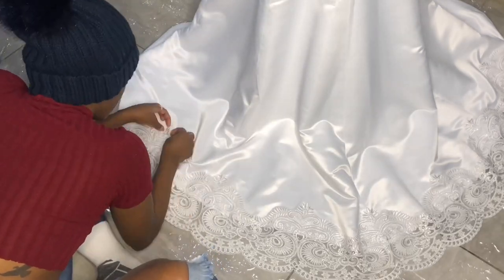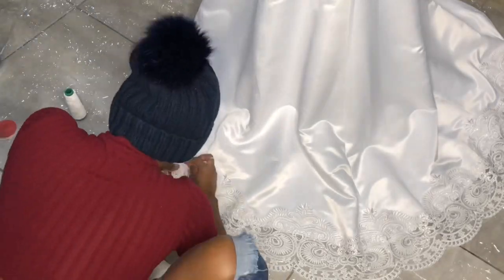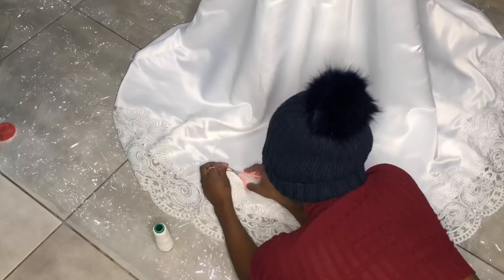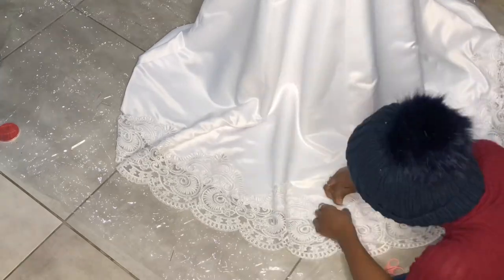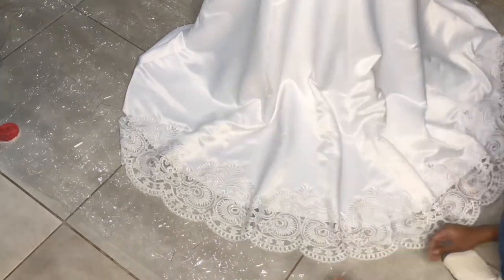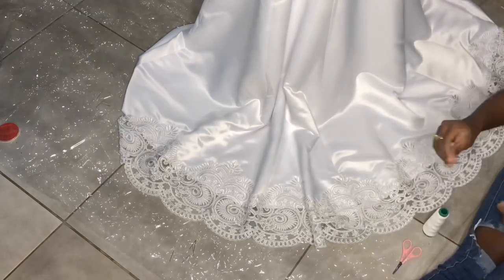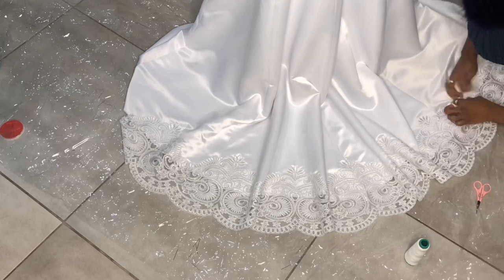For the stitching of the lace on the hem, I had to put the dress on the mannequin to make sure everything was falling nice and flat — falling the way it's supposed to fall. Then I went ahead and put the lace on, pinned it in place, and hand stitched all of the lace onto the dress.